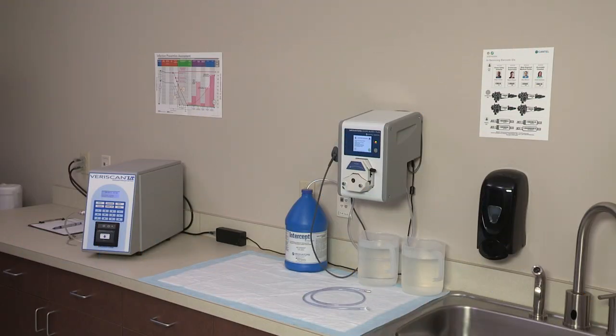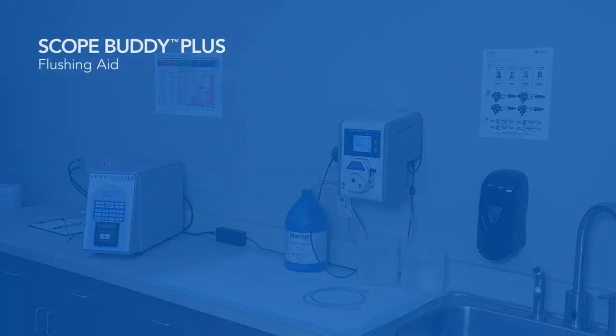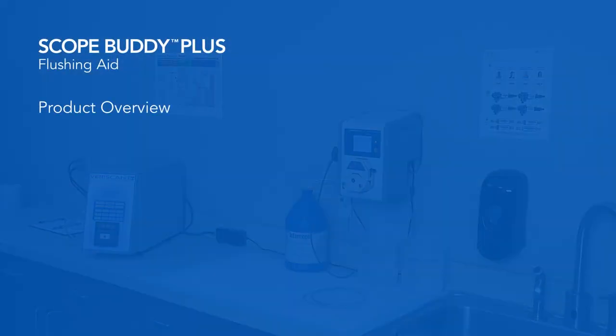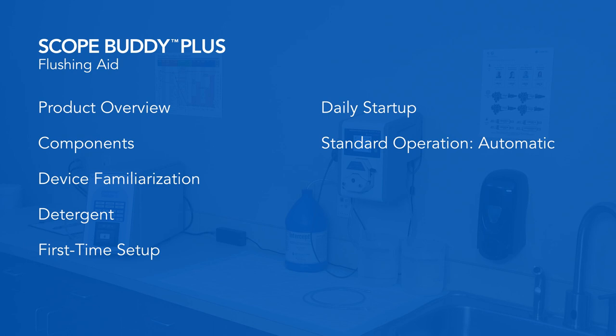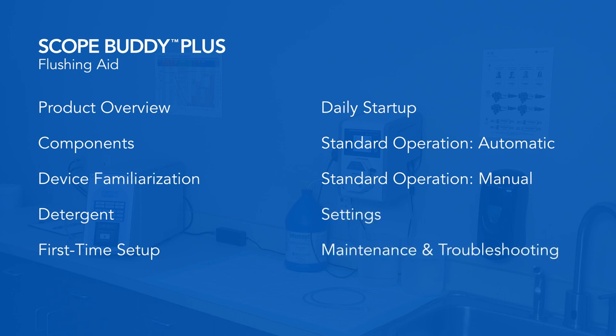This video is divided into segments so you can easily review specific topics as needed. These segments include an introduction to the Scope Buddy Plus Flushing Aid and infection prevention guidelines, an overview of key components, device familiarization, detergent used by the Scope Buddy Plus Flushing Aid, first-time setup, daily startup tasks, standard operation procedures in automatic and manual mode, settings, and maintenance and troubleshooting.